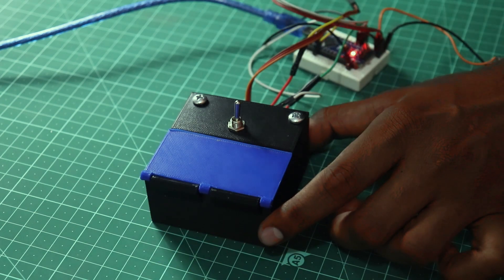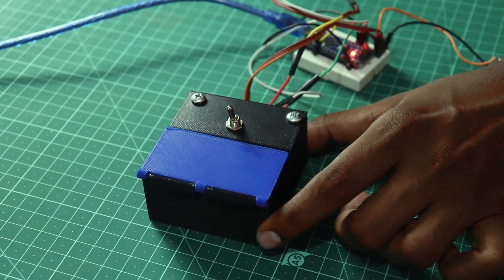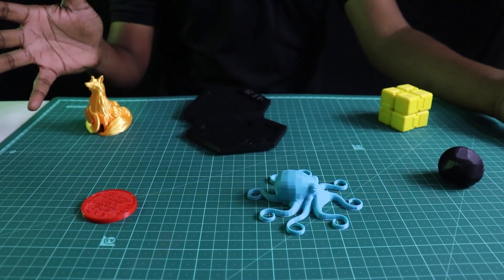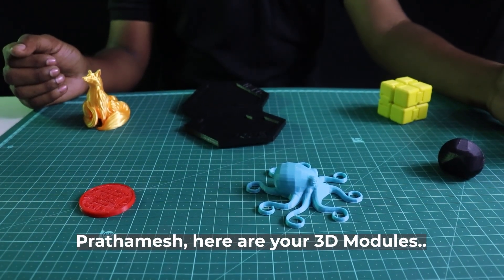So you can see this is a useless box. Essentially it's an OG box for me because it's a fun 3D print. Well, there was no important reason — the box is essentially useless, you get it, right? Now let's take a look at some of the 3D printed models here. I 3D printed very few things, very few objects. Prathamesh, here are your 3D modules.